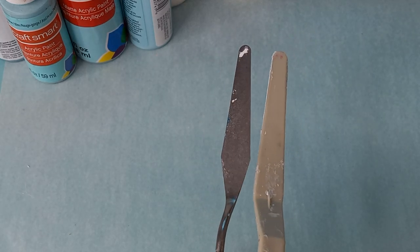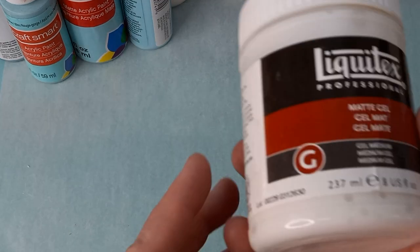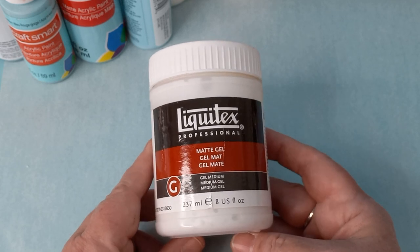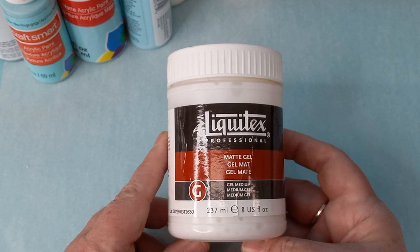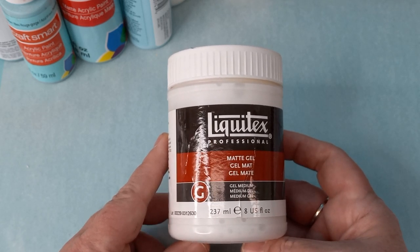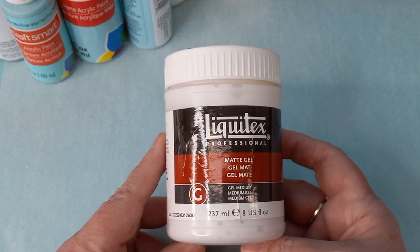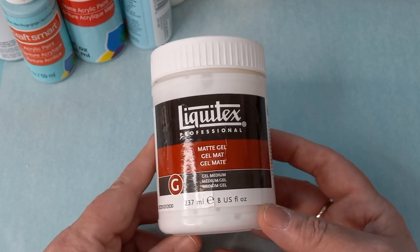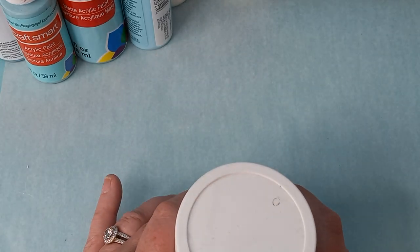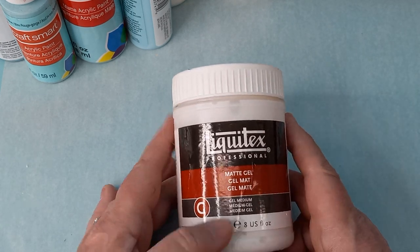You're going to need a palette knife, or something that you can spread gesso with. You don't really need this next item, but this is like a miracle glue. You use the matte medium, and your napkin can stick so nicely, and there's no shine if you get the matte gel medium. I'm going to link that in the description box if you don't have it or want to get it.